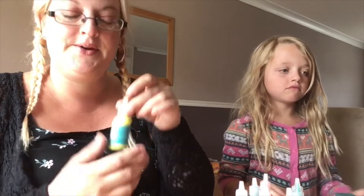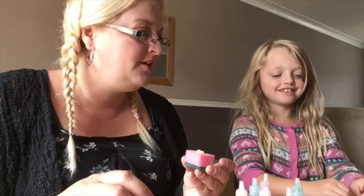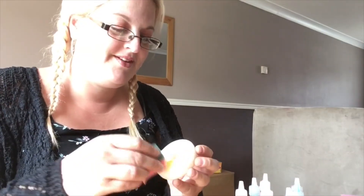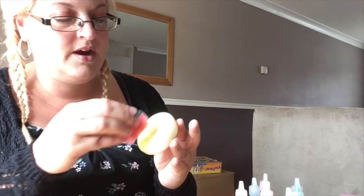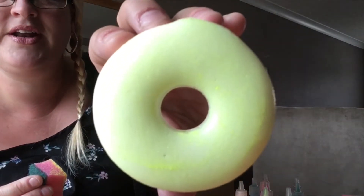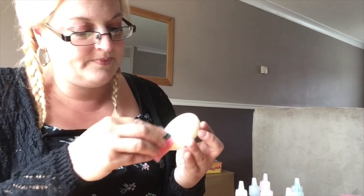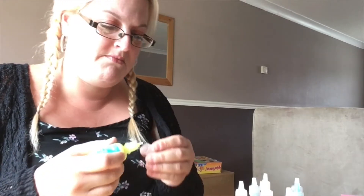I'm going to use this yellow. I'm going to squeeze some of this yellow out — how are you going to mix it then Miley? Go and find something to mix it with. It's kind of going yellow. It does take a while for them to dry if you really put a lot on. I'm going to add some more.